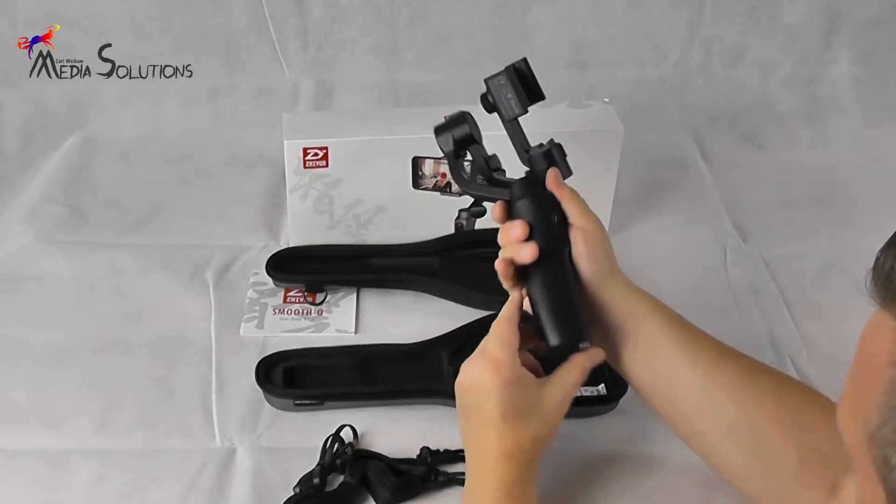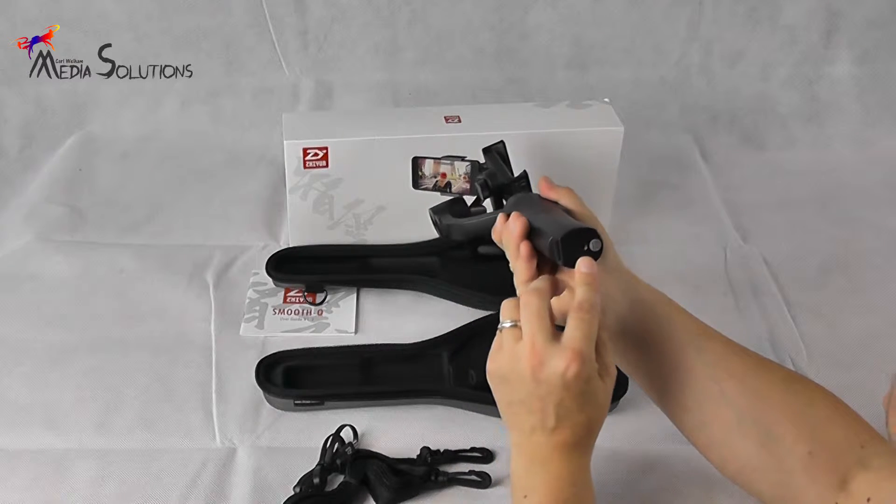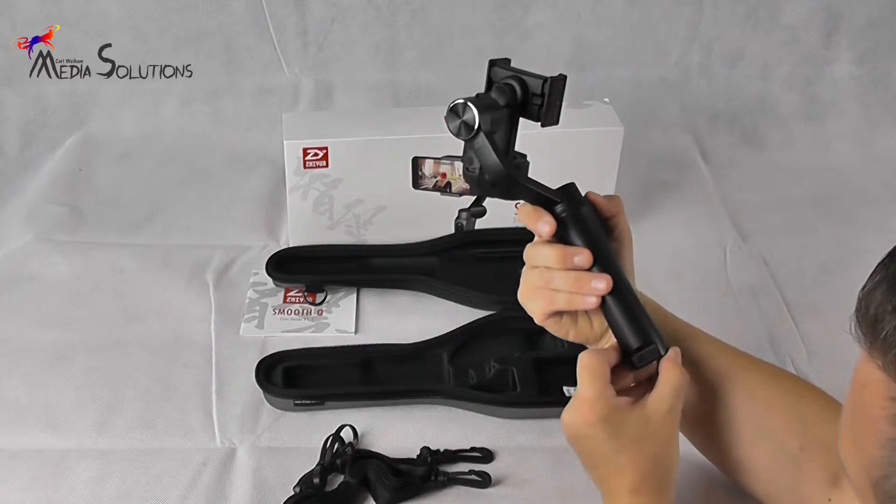If you wish to use the Smooth-Q as a standalone recording device, at the base of the handle there is a connection to attach it to a tripod — especially useful if you use it in following mode.